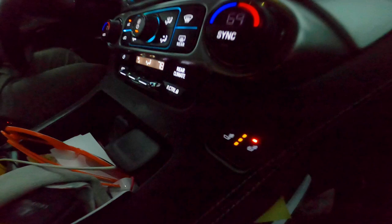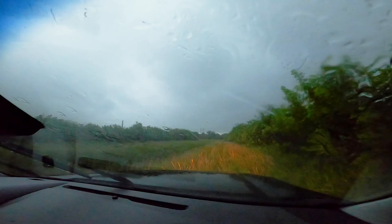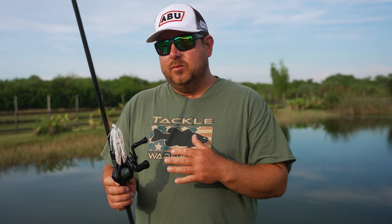I want to apologize — we borrowed my wife's suburban for this trip, sorry babe. That was such crazy weather yesterday with all that rain and storms, having to dodge lightning, but we're live, we made it to fish another day. I'm going to walk you over the setups I was using yesterday. The main one was the swim jig.